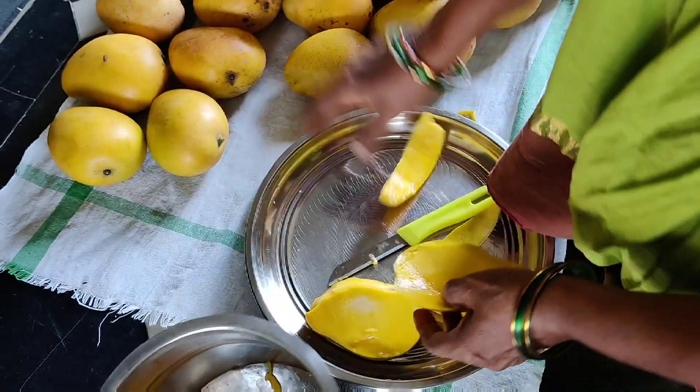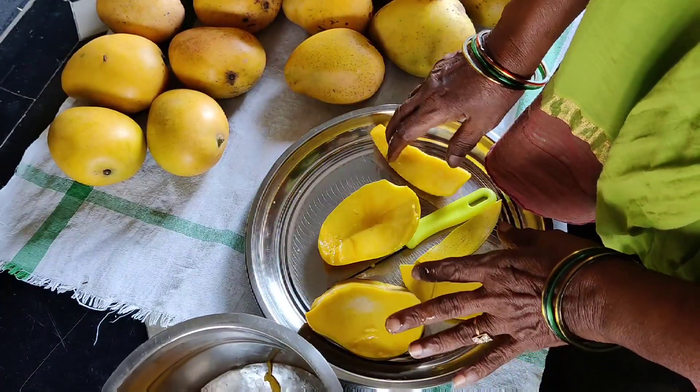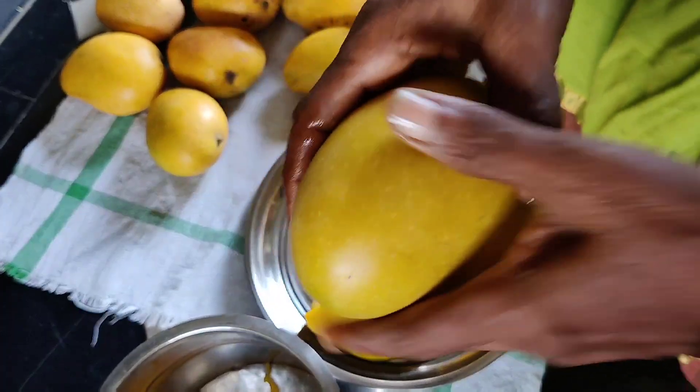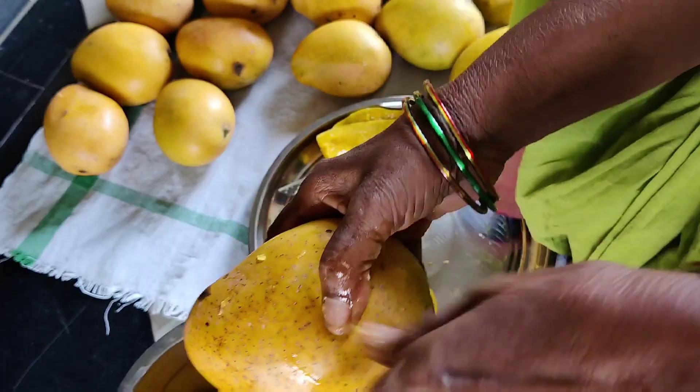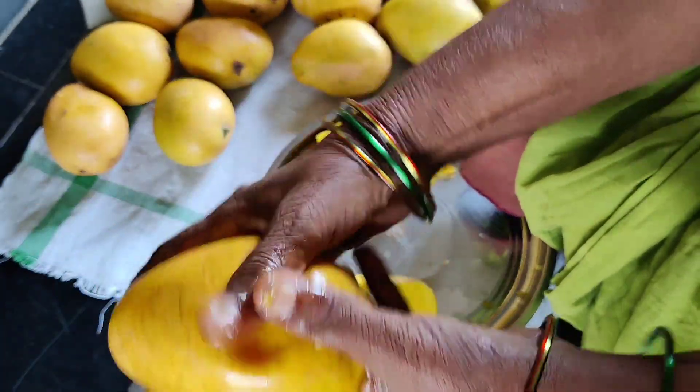The next step will take the next step for the oil, then the oil is left. It's the oil as well. It's very small here. It's a small piece of oil.